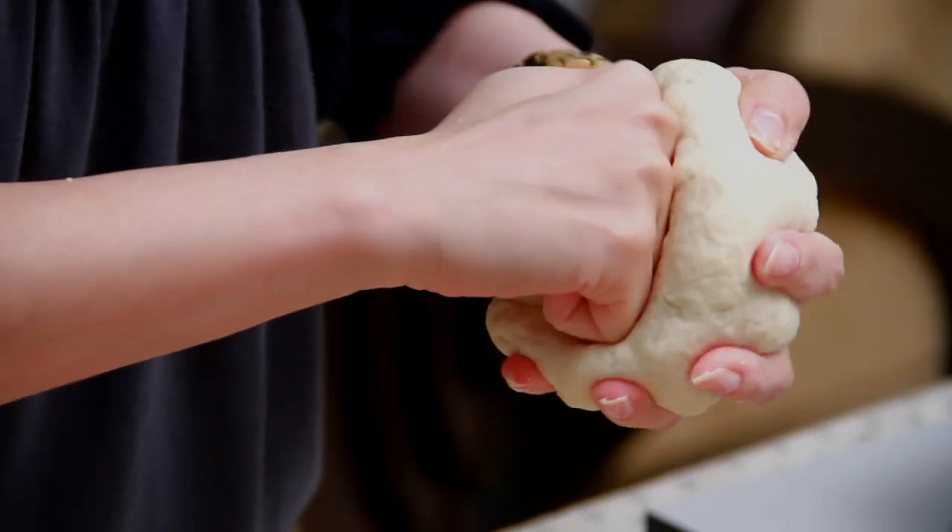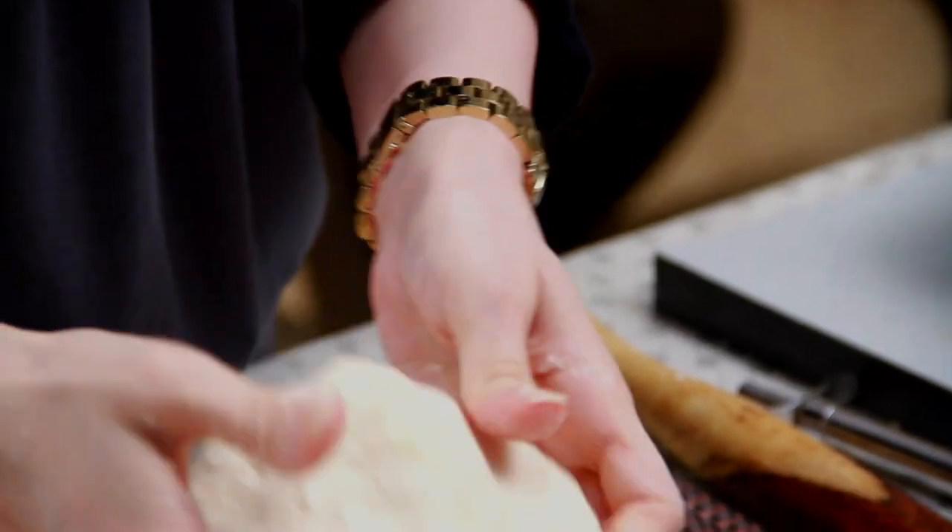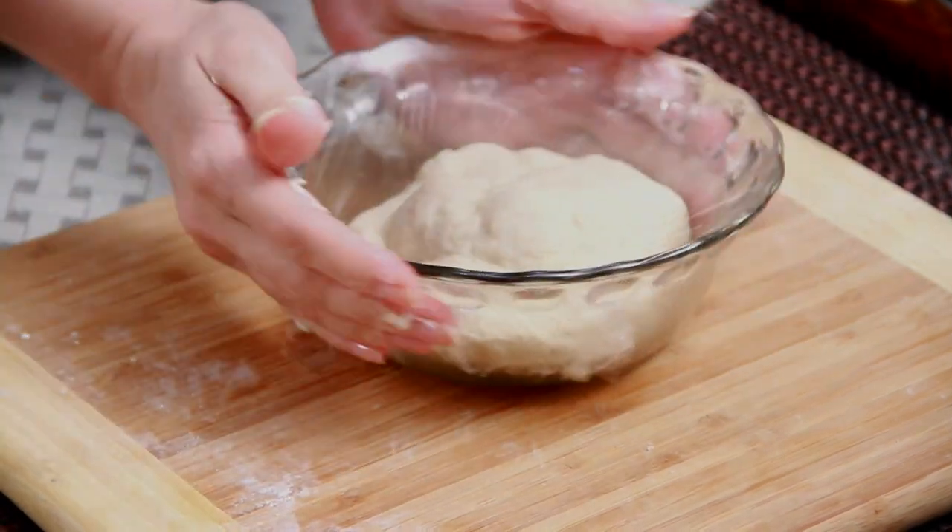I'm going to make a depression in the centre and keep it in a bowl. Cover it with cling wrap. Let the dough ferment for at least 1 and a half hours. If you're living in a cold region, then maybe 30 to 40 minutes extra.